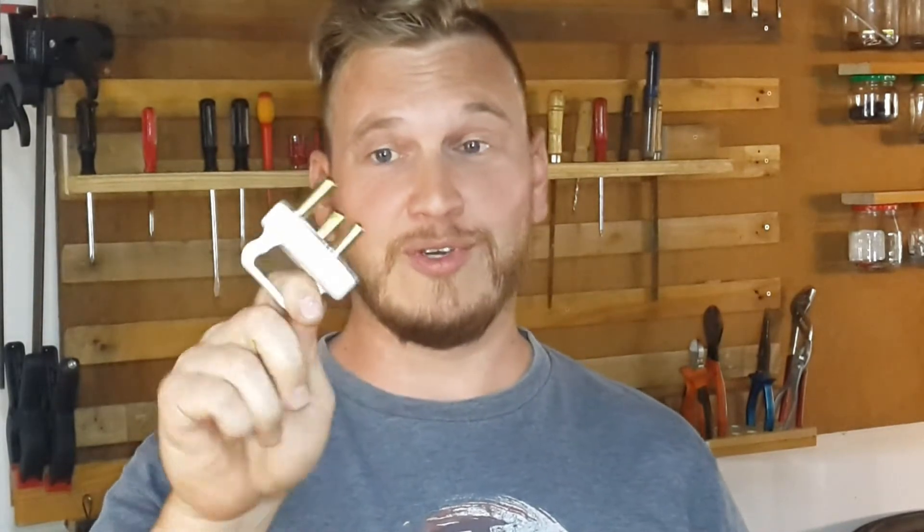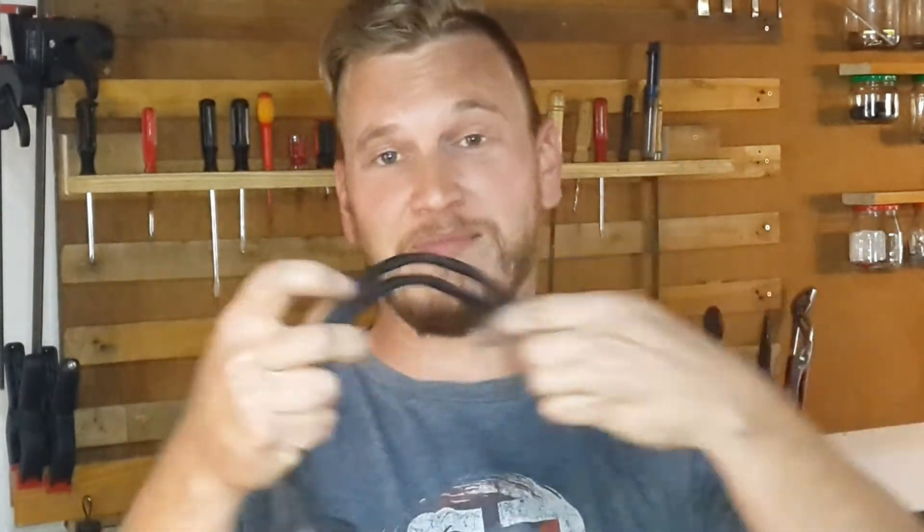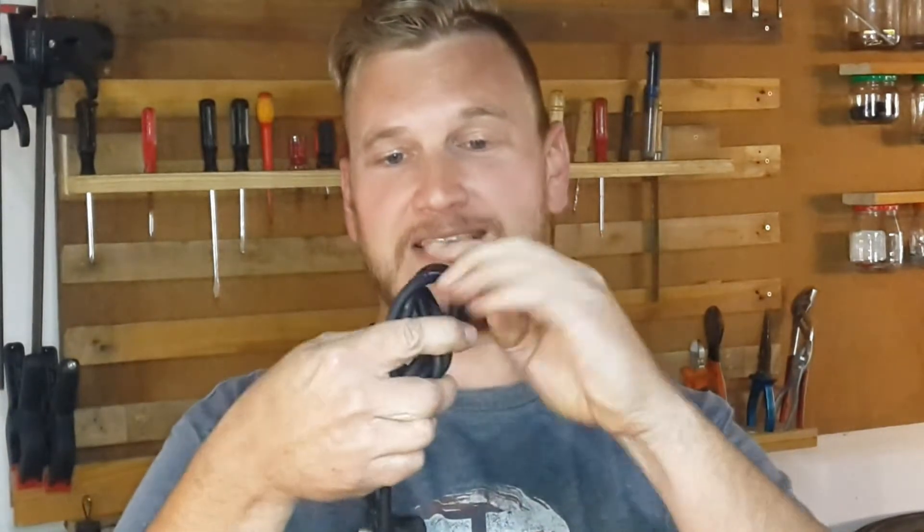We've all been in a situation where you buy an appliance with a two-point plug when your entire home is fitted with three-point plugs. I'm going to show you how to correctly install a three-point plug onto a two-point plug lead, and also how to correctly join a wire should it be too short, because we all know you can't simply tie a cord like this and expect it to work.